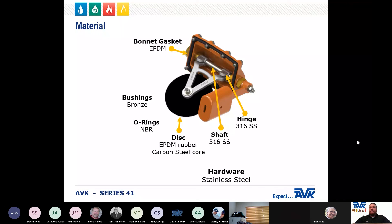The bonnet gasket is EPDM and encompasses the bonnet bolts, protecting the bolt threads from the interior and exterior environments. You can see the bonnet gasket and the way it fits around each individual bolt to help protect it from corrosion. All of the O-rings are NBR. The shaft and hinge are 316 stainless steel. The shaft bushings are bronze, the internal hardware is stainless steel, and the disc is encapsulated with EPDM for drinking water applications.